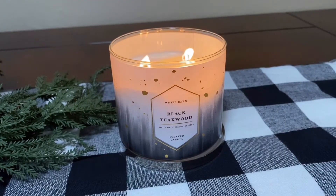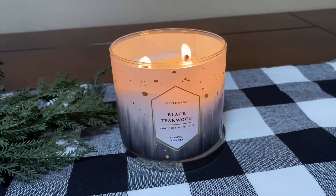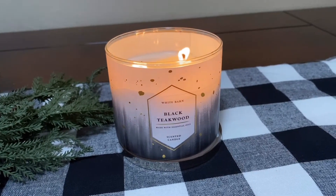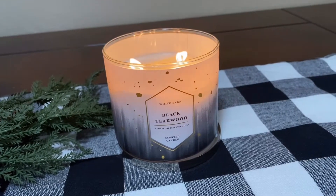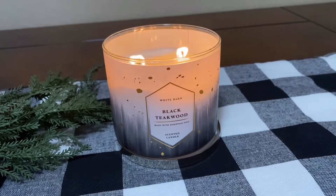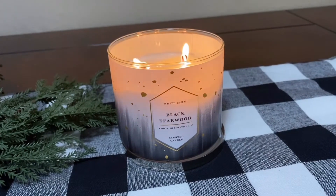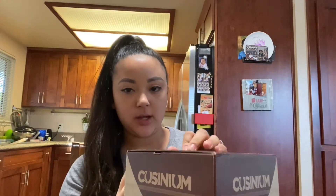I decided not to burn a Christmas candle today — I'm burning this one that smells so good. I love the teak wood scents at Bath and Body Works. This is the White Barn, which is like their little side line, but it's so cute and it smells amazing — it smells like a man's cologne. Okay, so I'm gonna open this up and we're gonna see how it looks.